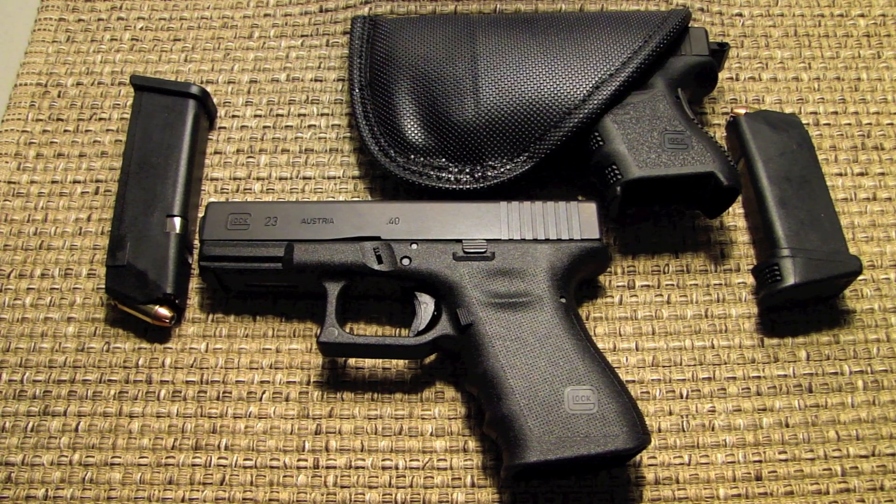Hey YouTube, this is Johnny. Welcome back to my channel. Today I'm going to give you a short review on the Remora holster and I'm going to post some links to their site. This is a holster that I came across while looking and searching for an in-the-waistband holster.